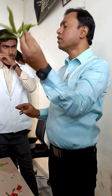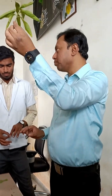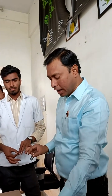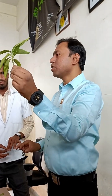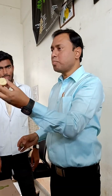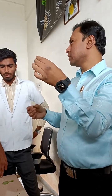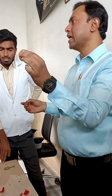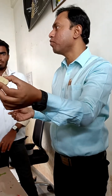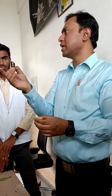Here, Adathoda vasica. Now, what are the things required to do this practical? The first one is the sample — that is Adathoda vasica leaf — and it is very delicate. You cannot cut the TS directly, that's why we are using the potato cubes to cut the sample. Because the midrib is very delicate, it cannot be cut with a simple blade, that's why we are using potato as a support.